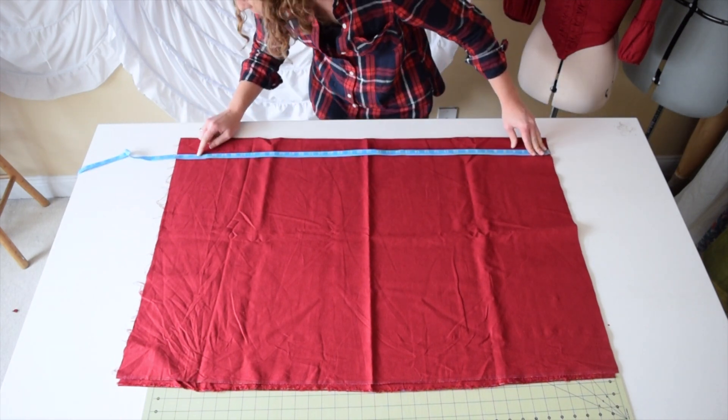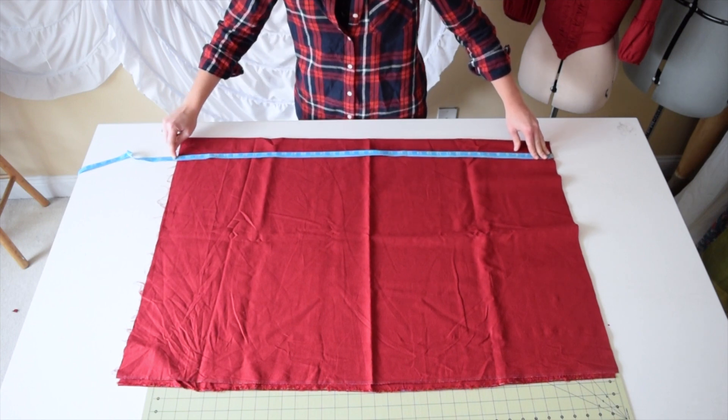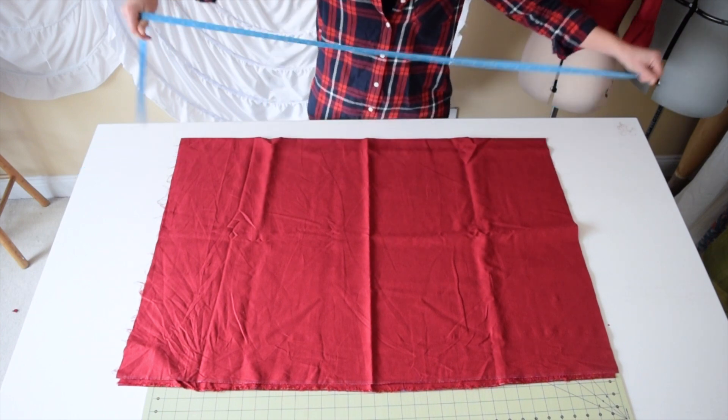The customer's waist from waist to floor is 37 inches, so I cut it at 39 to leave the hem at the bottom. That's for the front piece.